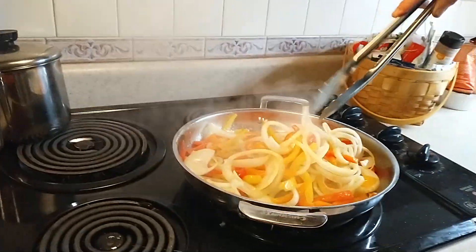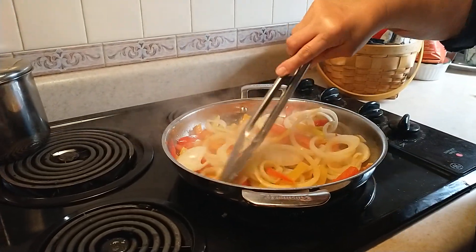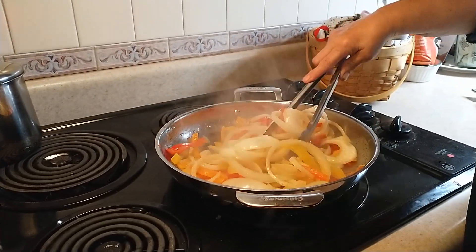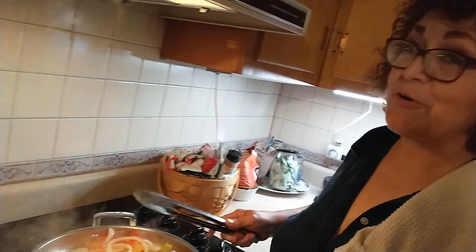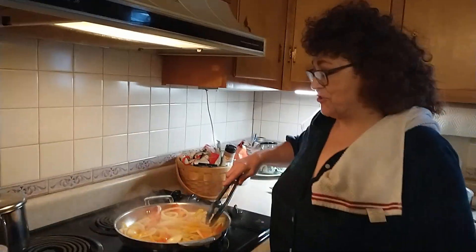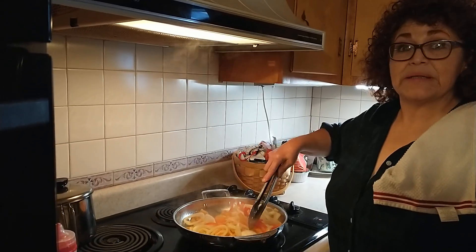Right now, what I'm doing is sautéing red, green, and yellow bell peppers with onions. Why are we sautéing them, you ask? Because Mark prefers them sautéed, and actually I do too. You don't have to add peppers and onions, but this is the way we love it.